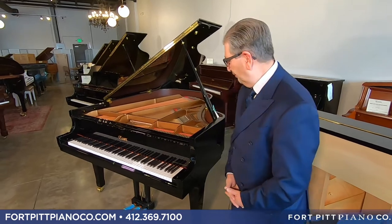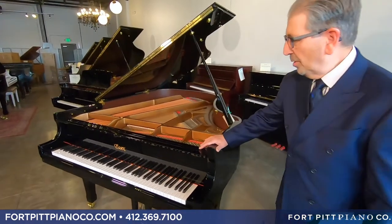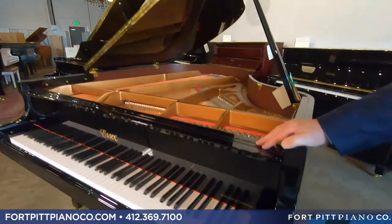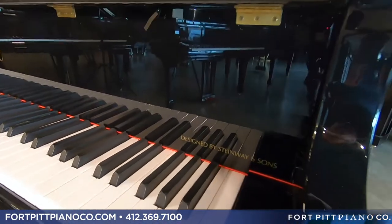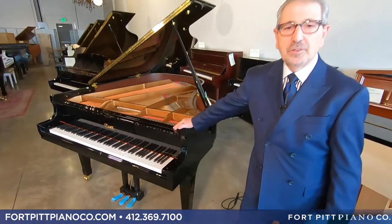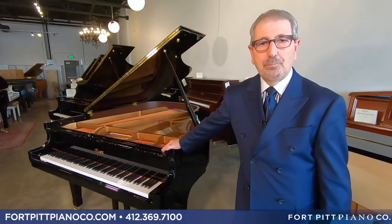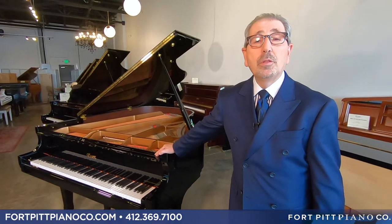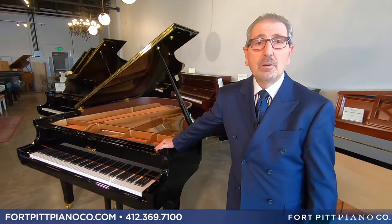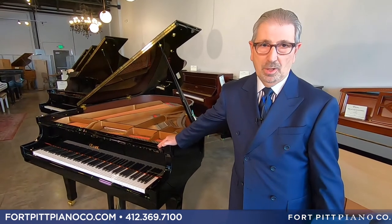Let's start with our Grands. Essex Grands are designed by Steinway. Their teams oversee the construction of this piano constantly. Everything here is done to Steinway specification and Steinway design. Their point was to build the best piano possible at an intermediate price point — not to create something that was a price point with a name on it.